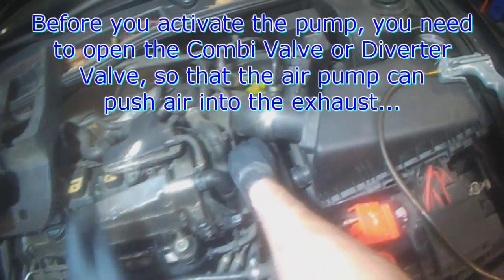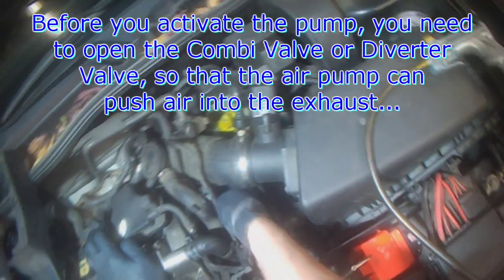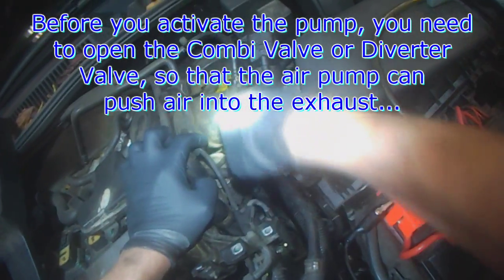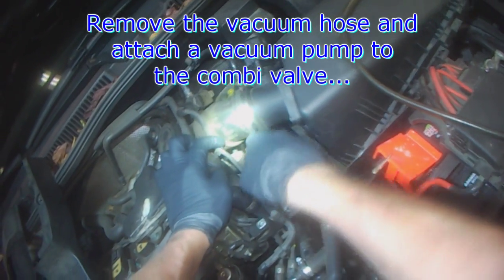What you want to do is hook a vacuum pump to the combi valve. Just take the vacuum hose off of the valve — sometimes it gets really brittle.